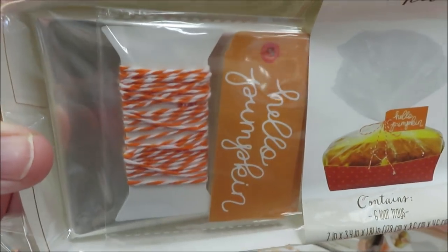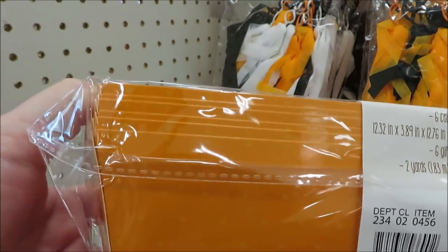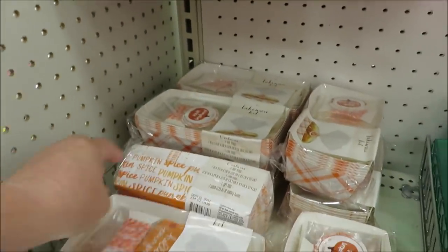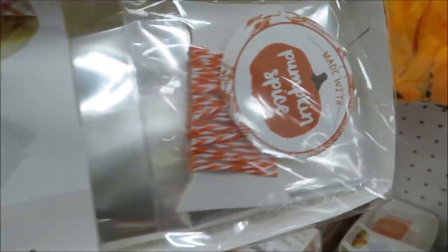This is a cute addition this year — these are little loaf containers. You get six of them with the wrapping and ties for $3. They have them in two versions and I think they're both really cute.